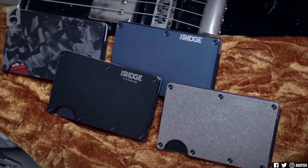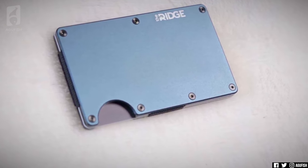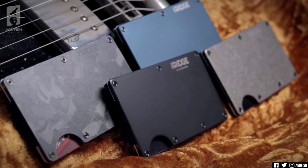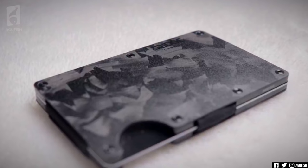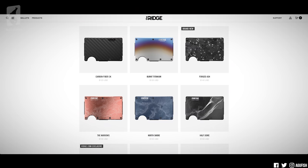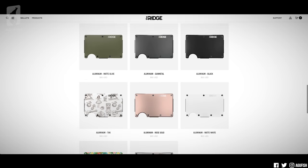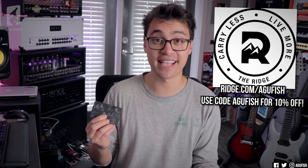If you're unfamiliar with Ridge Wallet, they've been a familiar supporter of the channel and they're redefining the wallet. Traditional wallets really suck — they're bulky, they collect all this useless crap like a mountain of old receipts. So Ridge decided to do things differently: super compact design with durable plates made of aluminum, titanium, or carbon fiber. I've been using the forged carbon design and I love it. They've got a variety of designs to match your personality, and they're even RFID blocking to thwart would-be scammers from stealing your card information. Head over to ridge.com/agafish and use code agafish for 10% off.